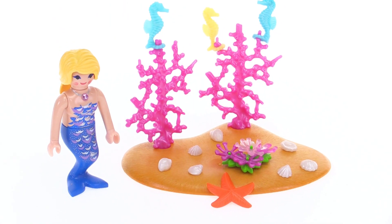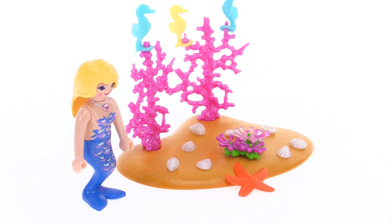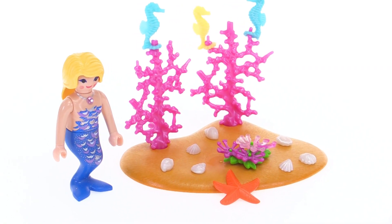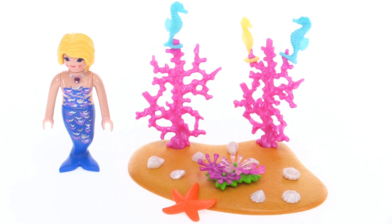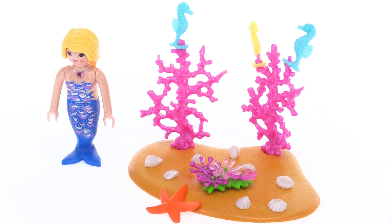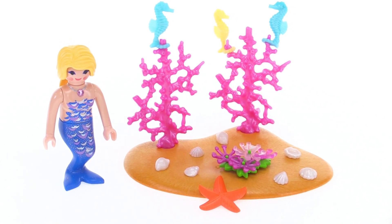Interestingly, there is no sort of instruction sheet included with the set, so if you do discard the cardboard outer packing material and just present this to a kid as just the egg part, it might be a little bit of help that's needed depending upon the age of the child just to understand what goes where.